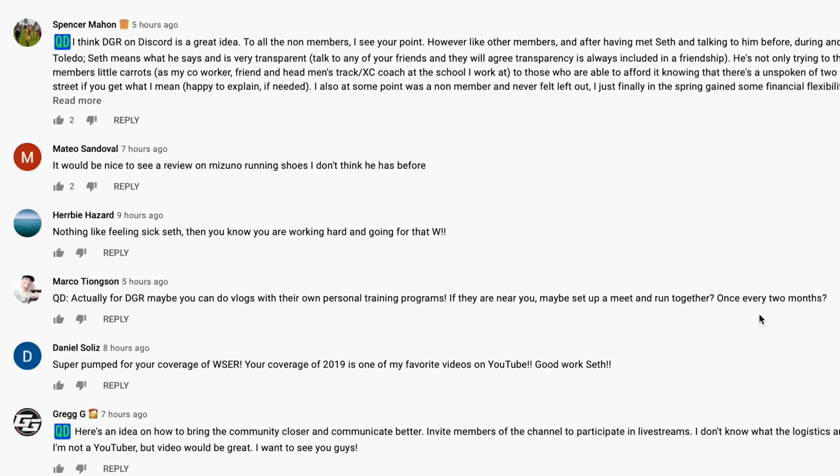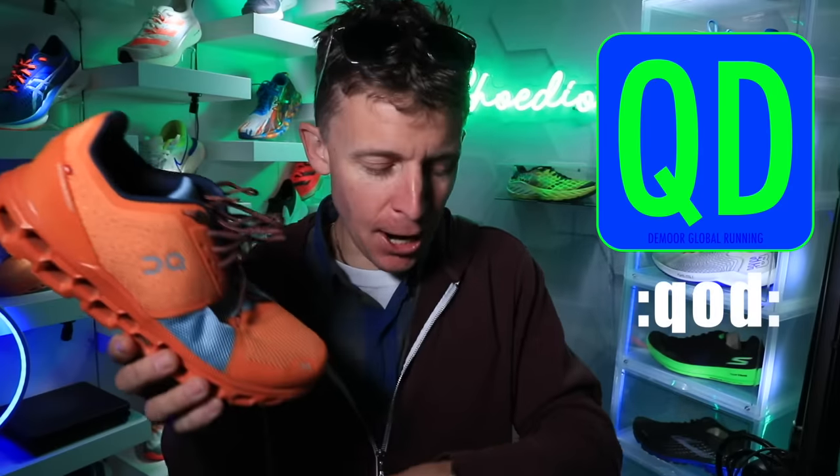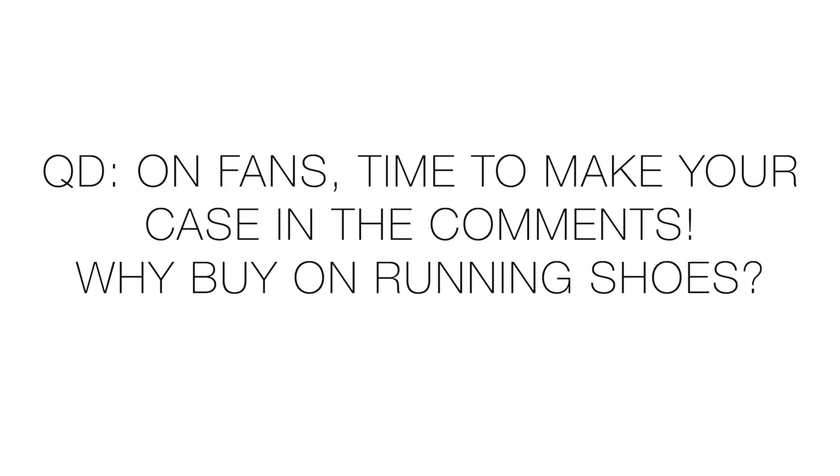It's not working for me, but if it's working for you let us know in the comments. Question of the day: On fans, make your case for the cloud technology. I'm beholden to no one — I'm willing to test all running shoes — but right now this one is just not working for me.